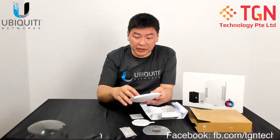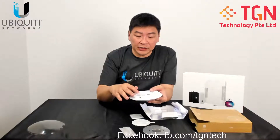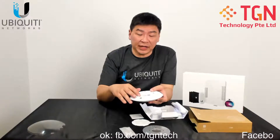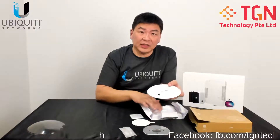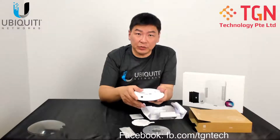For this particular model, the PoE is powered on 802.3af, using the full power for 802.3af. So be sure that you have the right injectors if you are using injectors, because the unit doesn't come with any PoE injectors. It's recommended to use it with a PoE switch.